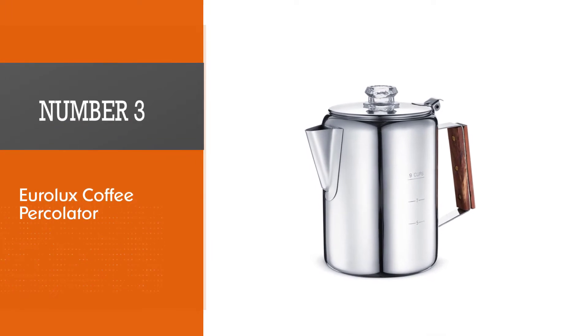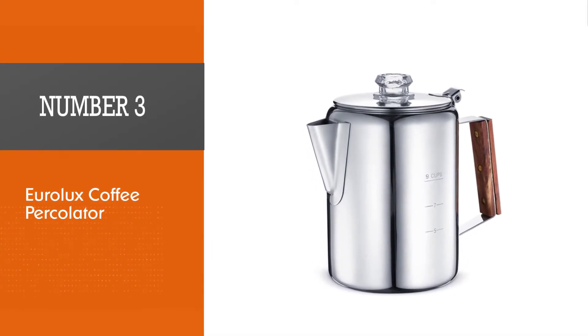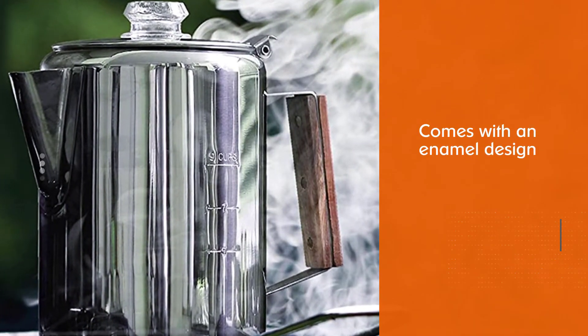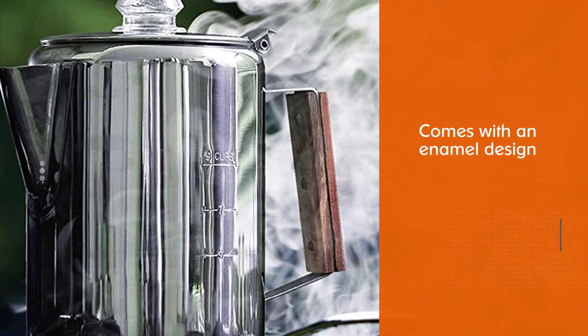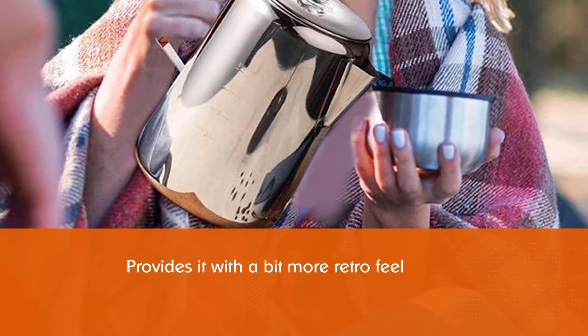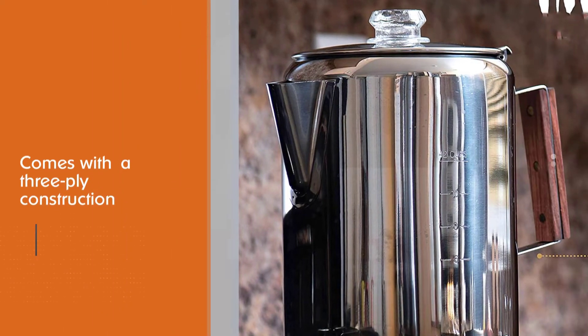Number three: Eurolux Coffee Percolator. This is the only percolator on this list that features an enamel design, giving it a retro feel that everyone who loves old-fashioned appliances will enjoy. Its pouring spout is specially designed to ensure you don't create too much mess while pouring coffee.